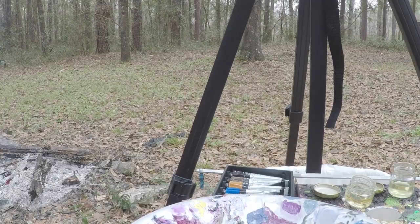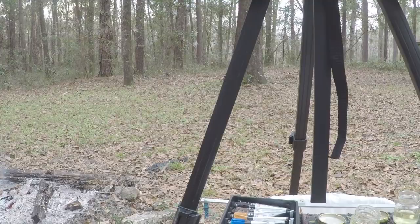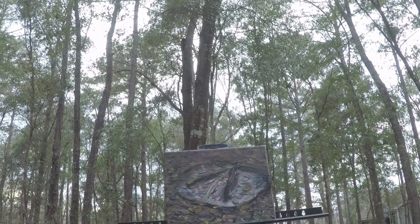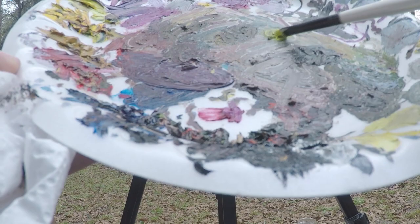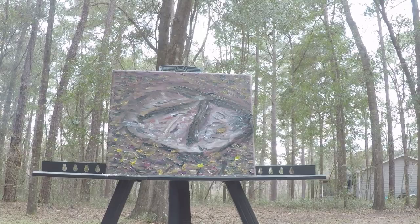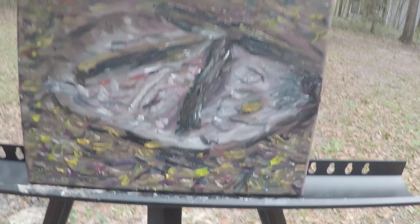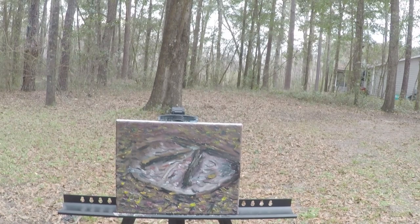I kind of stopped recording for a bit because I didn't know how it was going to turn out, but I figured I'd turn it back on because now I'm not totally sure. Making a bright green here. I'm just looking to see how it looks on camera.